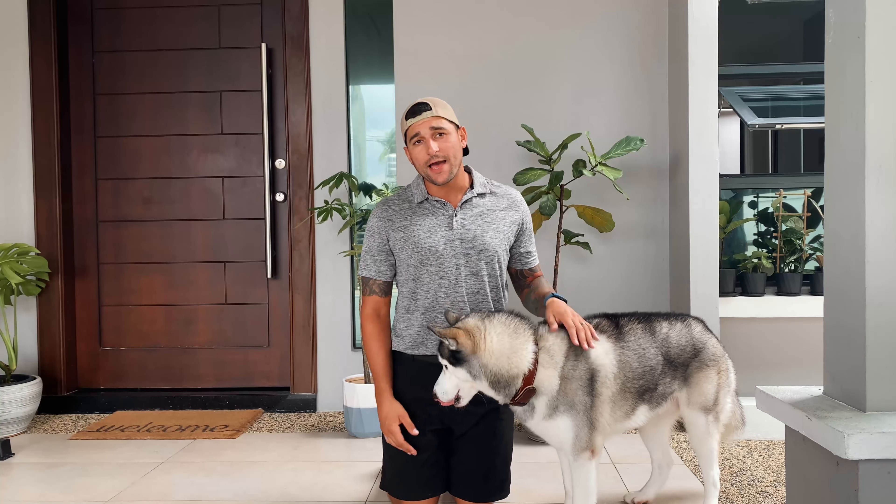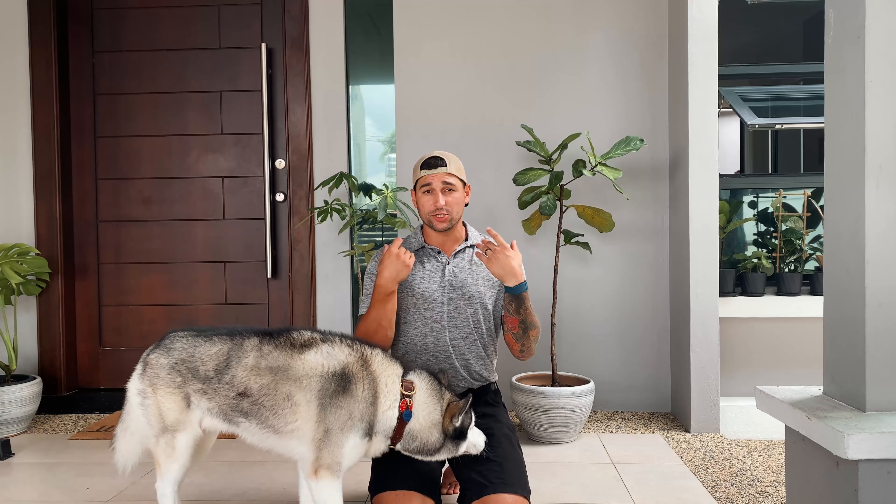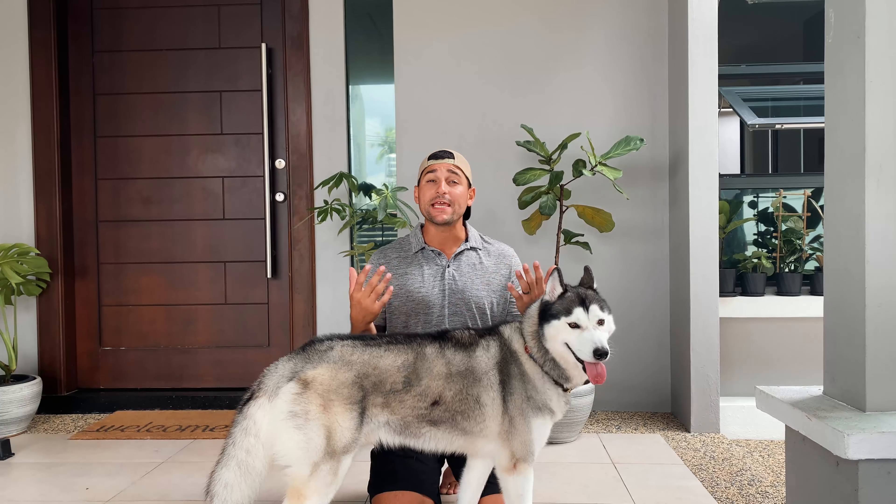As you can see, it doesn't happen every single time at first. He missed a few times and maybe put his paws on my chest, but he gets the general idea, and that's what you're going for. Remember: verbal command 'hug,' tactile cue where you're physically guiding him, and then a visual cue — tapping the shoulders. That way he knows what to do.